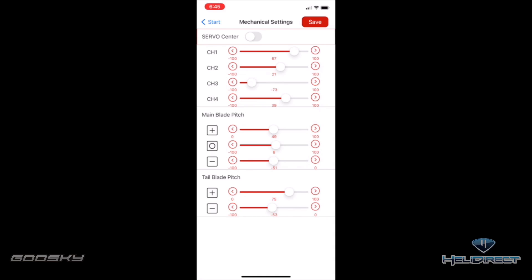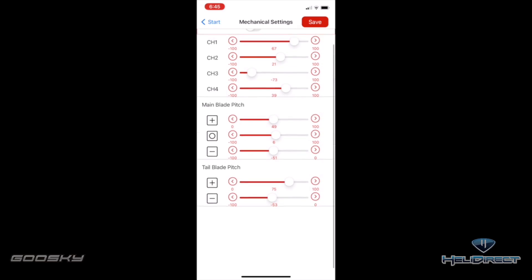Now go to the next page, which is the mechanical setup. This is where you do your servo centering — once you click servo centering mode, make sure that all of your servos are now centered. If you need to make any adjustments, click servo centering on channel one, two, three, or four and adjust each channel as needed.